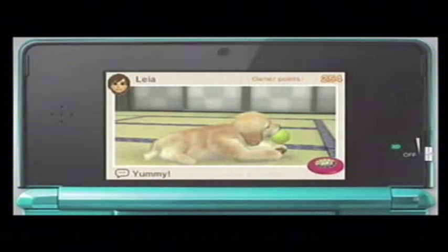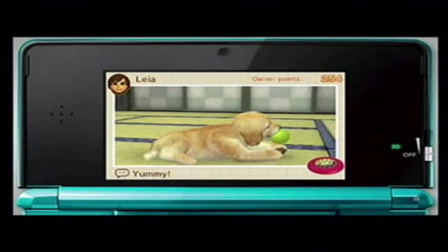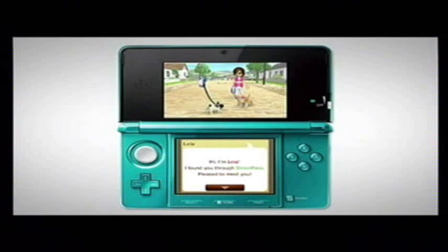If you have the Nintendo 3DS kept on when you go out, you can use StreetPass. When you pass another owner, you'll exchange your Mii as the pet owner and your puppy's information. You can send a 3D picture too and share your puppies and kittens with other people. When you take your puppy for a walk, you can even meet the Mii characters and puppies of people you have encountered using StreetPass.